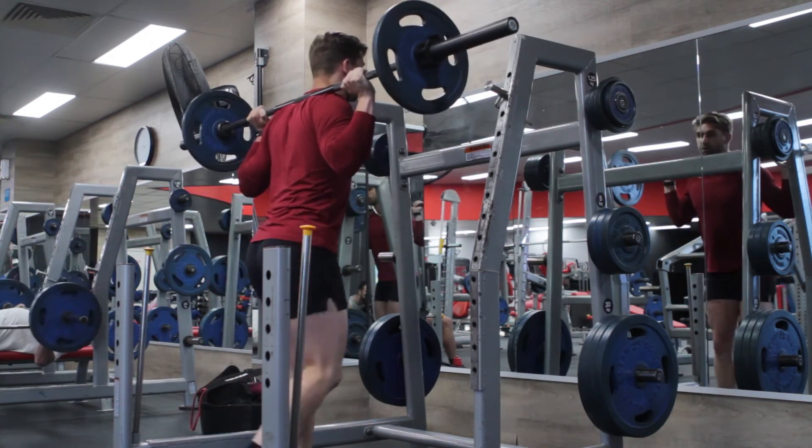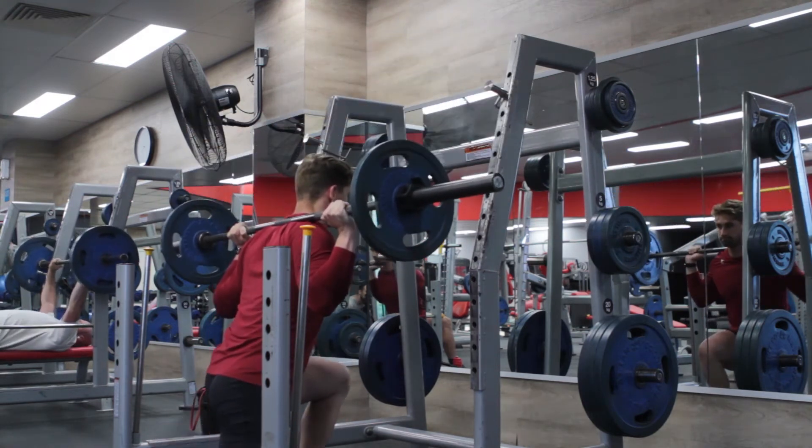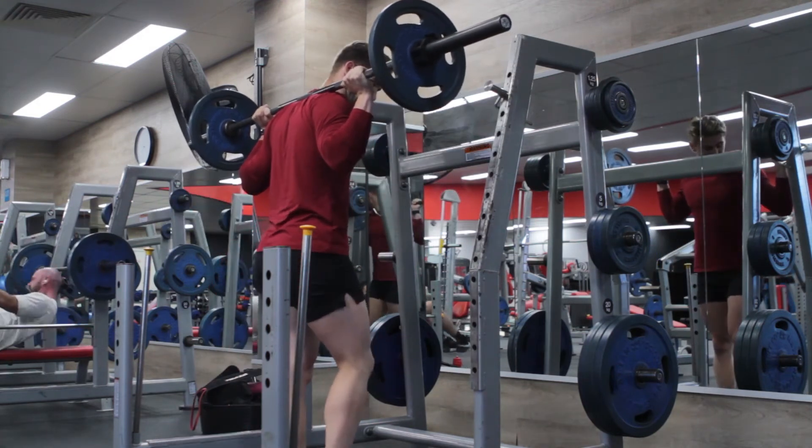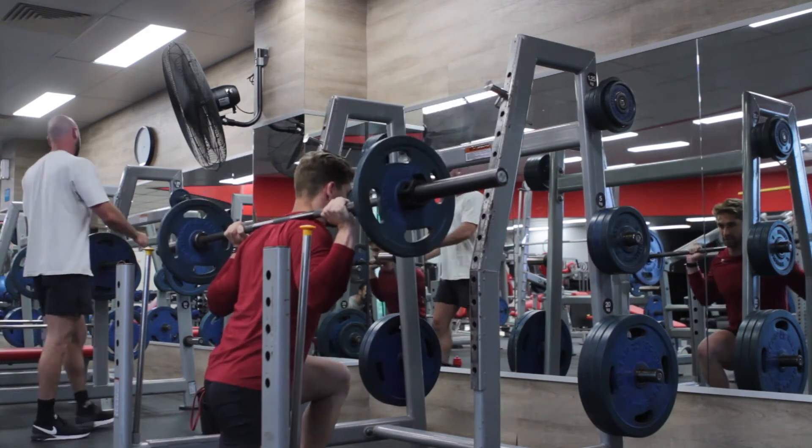I'm making sure with this foot I'm not trying to go behind this leg, but rather coming out to increase my base of support.